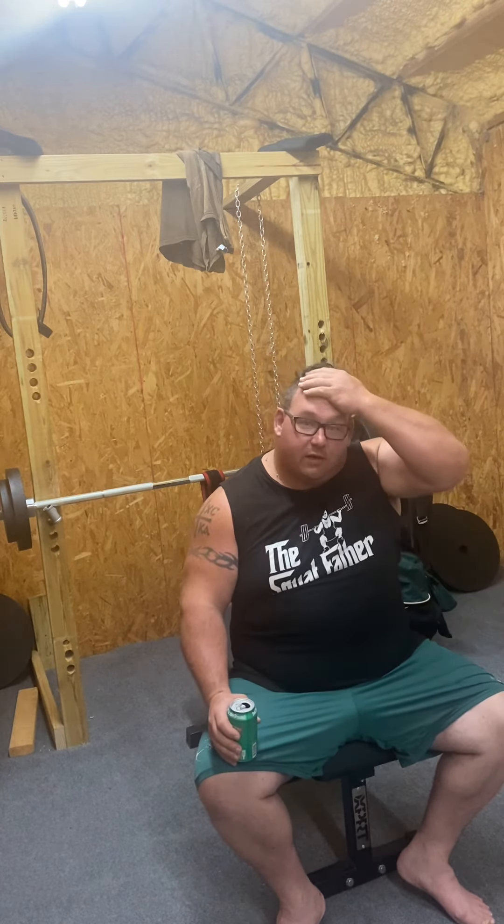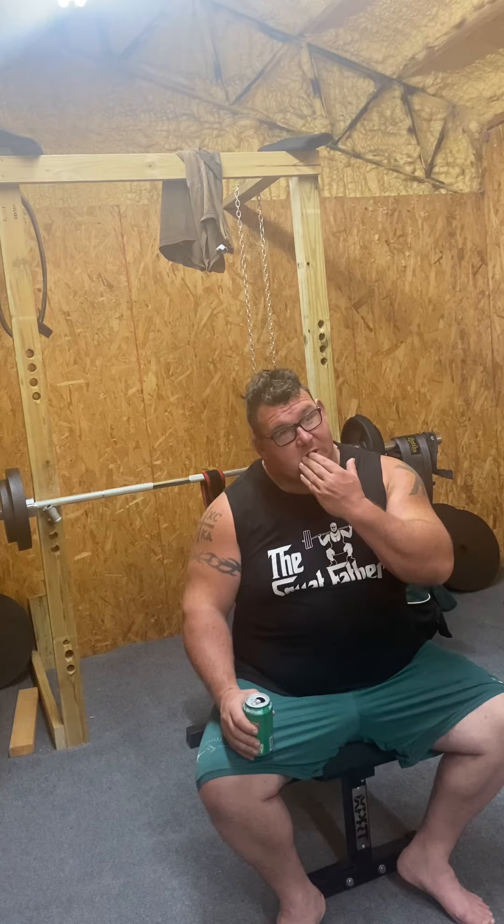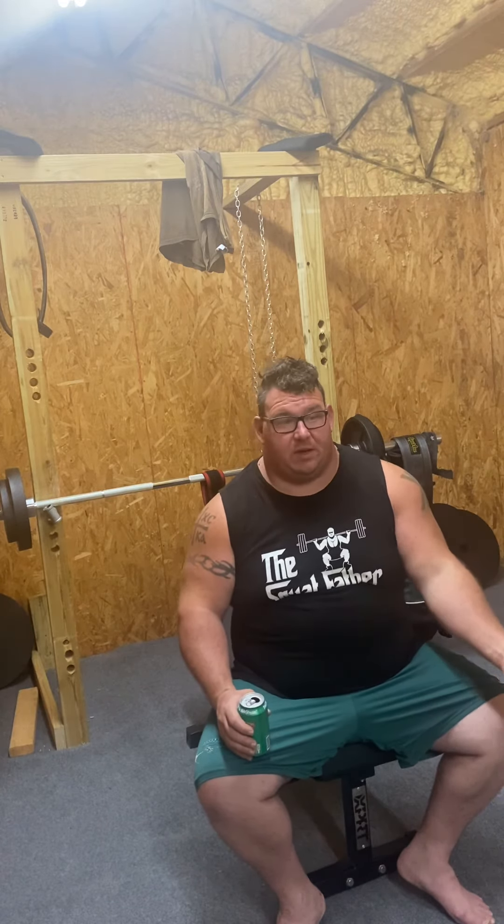So this week's topic I want to discuss is: are biceps necessary for powerlifting? Do you need to build biceps, and does it translate to the other three lifts and make you better? Or are biceps simply an aesthetic thing? I've been wondering lately, with a lot of people tearing biceps doing deadlifts — would having strong biceps strengthen your deadlift? I don't know if it would.